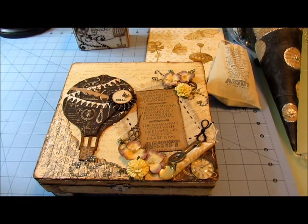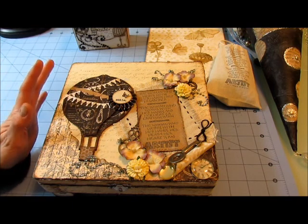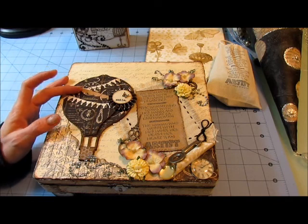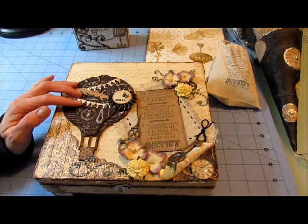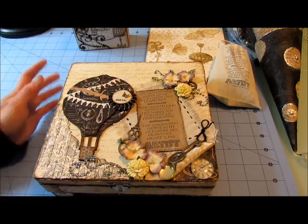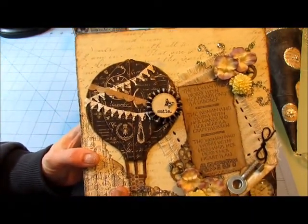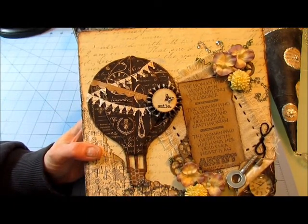A little bit of pressure! Tanya had stated that she loves Rana from House of Three, so I went to Rana's site and took some inspiration. I also happen to know that Tanya loves hot air balloons — they just make her all giddy — so that's what I did.